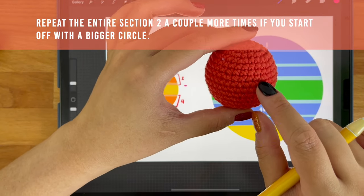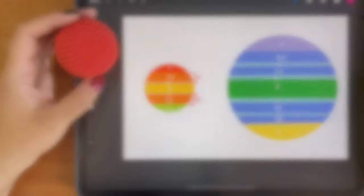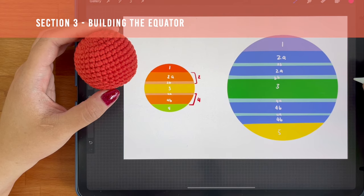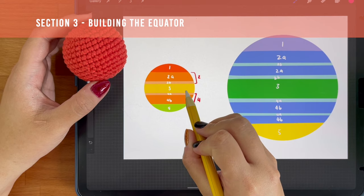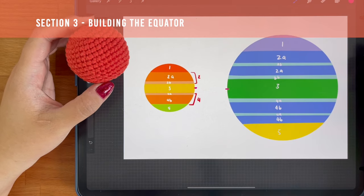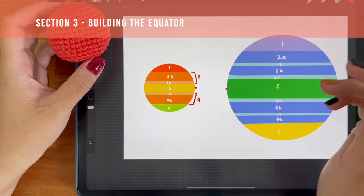So when you look at this ball here, you'll see that this is the final increase round, and the widest part of the ball is only slightly wider than this round here. Section 3 is where we start building the equator of the ball. This entire section is just made up of side building rounds. The number of rounds you will need here will depend on the size of your ball. You'll notice that section 3 in the smaller circle is shorter than in the larger circle. Some people also work an increase round right at the equator, but I find that once your piece is stuffed, your side building rounds will actually get pushed out enough for a perfect rounded look — so an added increase round there isn't necessary.